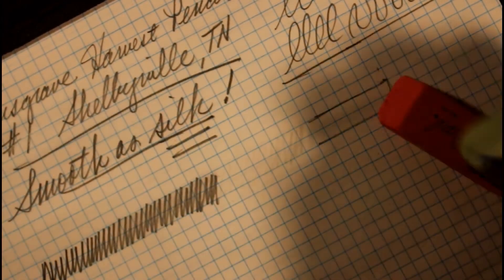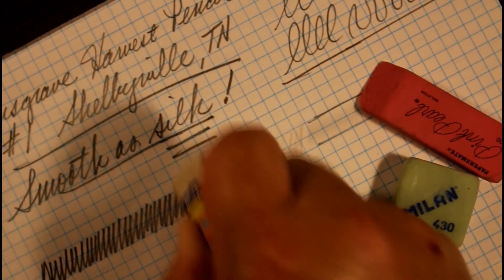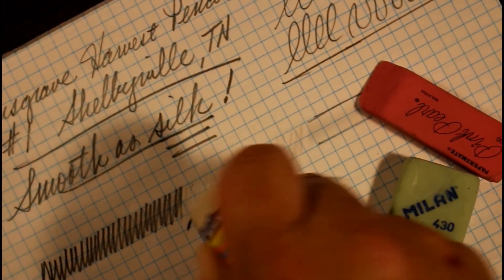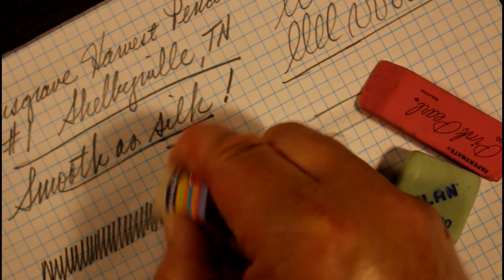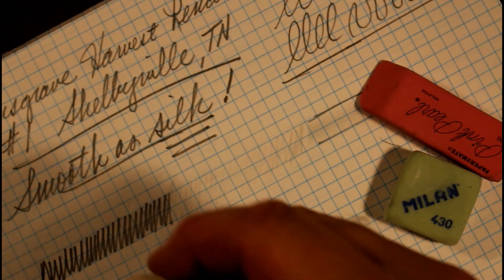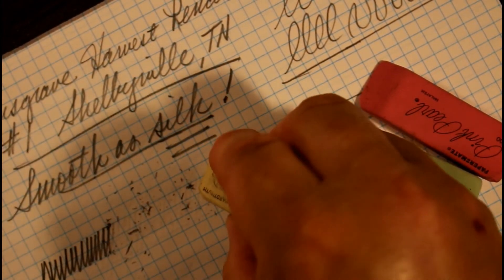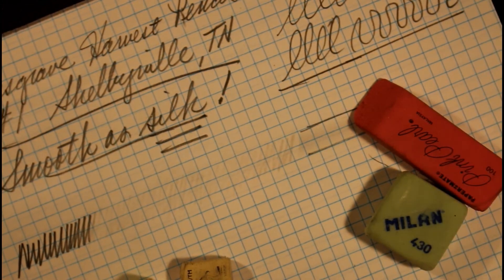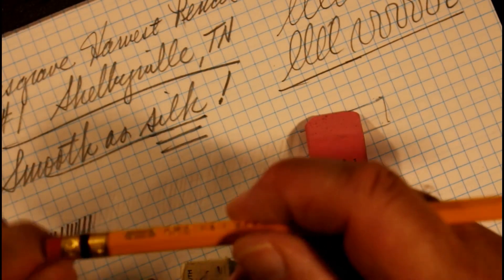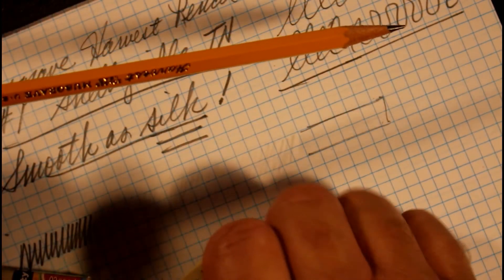Nice job there. One of these days we're just going to do an eraser-only episode because erasers are great. Too bad we don't have erasers for everything. Let's try the natural rubber eraser — I had a gum eraser but I can't find it. Overall, I would say almost any eraser is going to do a nice job here, more so than the one that's actually on the pencil. I can't give five stars to the built-in eraser, but I'll tell you, I love the pencil itself — it really has a nice writing feel.